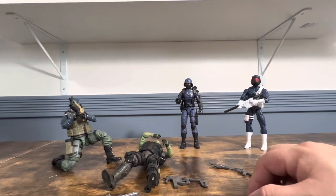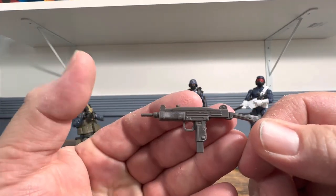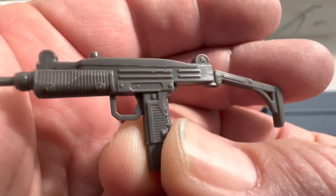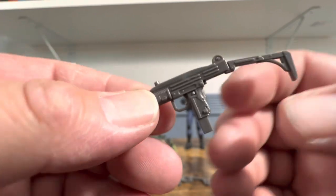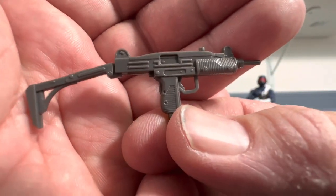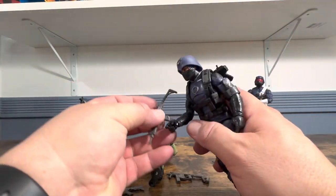Here we have the Uzi, which looks really cool. It seems to have a kind of big grip, but look at that nice detail — I really like the way these weapons look. He does a really good job. It's clearly not the quality of Gridiron, but with Gridiron I might get a weapon and a half for what this whole pack cost, so you kind of pick and choose what you're going to get.